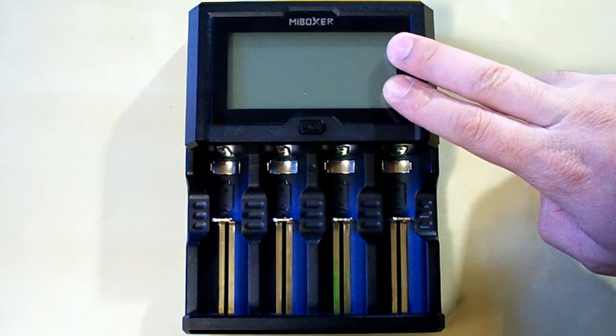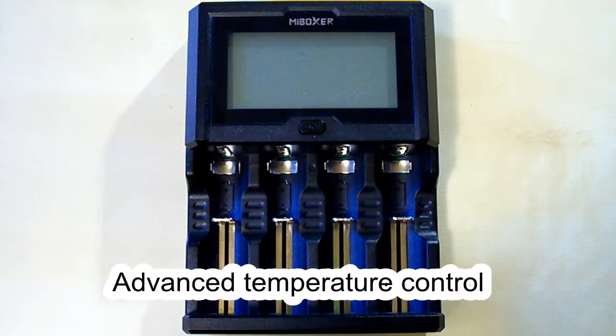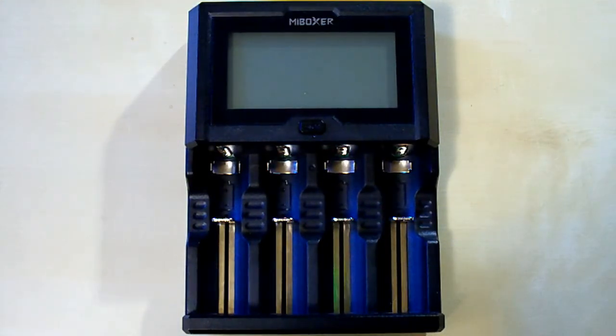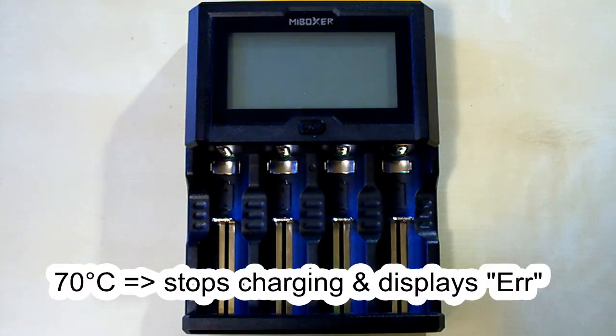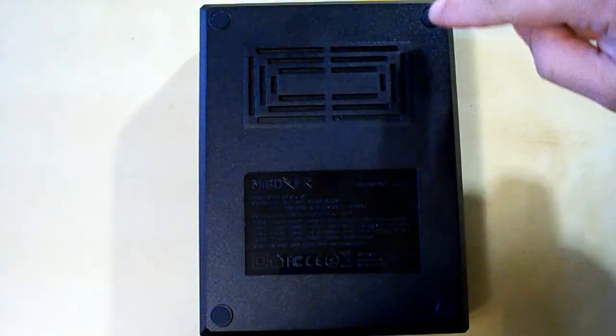The C412 has a huge LCD screen and one button for choosing the charging current and switching between channels. Each of its 4 slots has its own temperature sensor and you can see a metal plate in each slot. This is for better temperature control — when a battery's temperature reaches 60 degrees Celsius the charger starts reducing the charging current to prevent damage. At 70 degrees the charger stops charging and displays an error. The sides of the charger are empty and on the bottom there are some vents for better airflow and 4 rubber footpads.